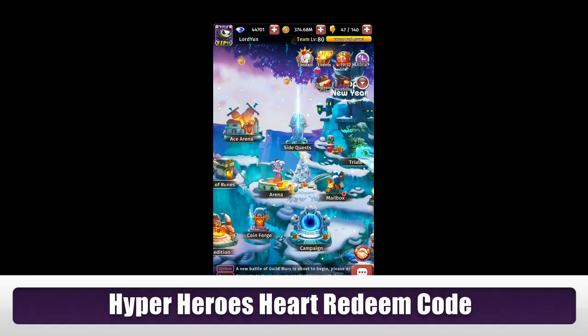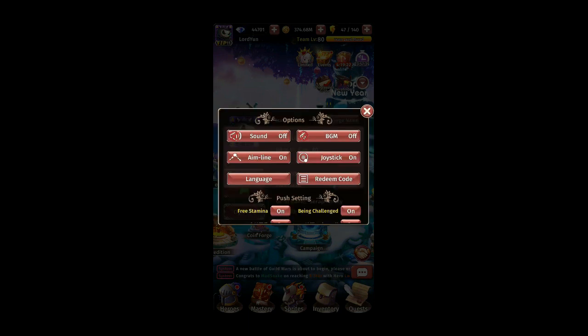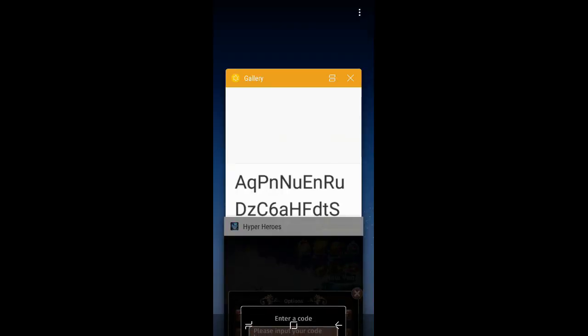Hello everyone, welcome back to another Hyper Heroes redeem code video. I'm going to show you guys how to read in the code — very simple. On your top left corner, click on your logo, go to options, and click on this reading code. All you have to do is just scan the code.